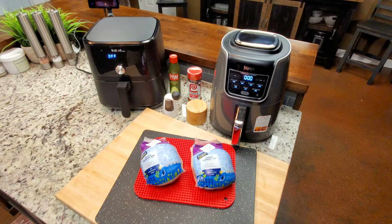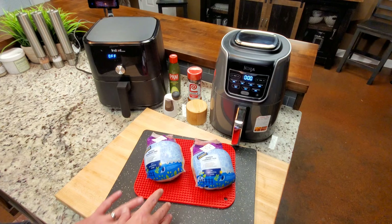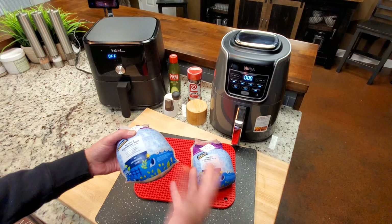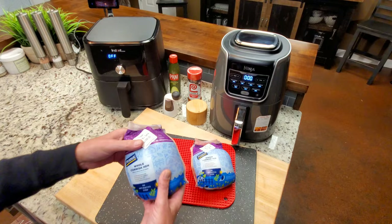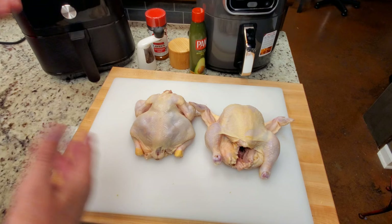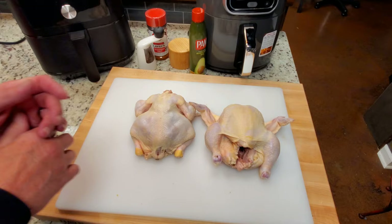If you're going to do it with a frozen one, you'll obviously have to thaw it out. I'm going to open those up, take out the giblets or whatever's inside — they usually do have that — and rinse them off lightly. I've removed the giblets, which were neck bones, gizzards, and liver. I'm not using them, but you could.